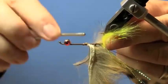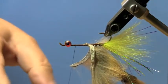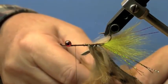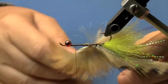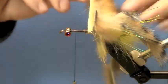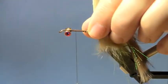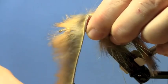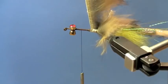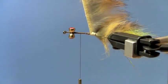Now I'm going to put the dumbbell eyes on. Normally if I was tying in production mode I would have already put the eyes on 20 or 30 hooks, but in this case I wanted to show you the step. Basically all you do is add a little glue, figure-eight the eyeball so that it's good and snug, and notice how it's on the bottom side of the hook.